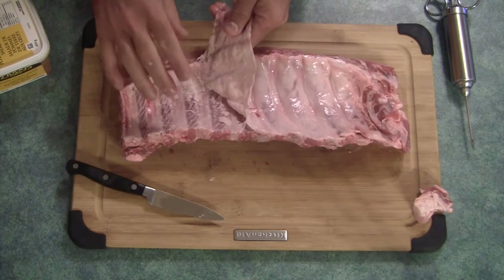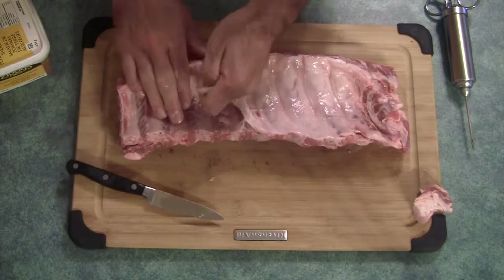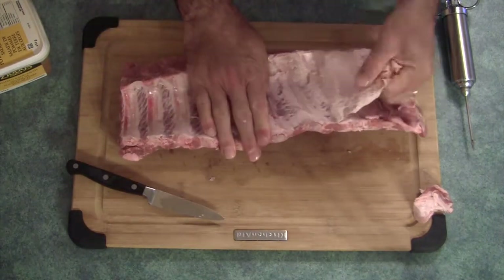The spice, the rub that I'm going to use on this will penetrate the meat from this side. It won't penetrate with this skin on there, but removing it just makes it so much more tender.